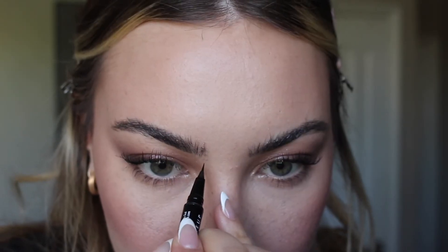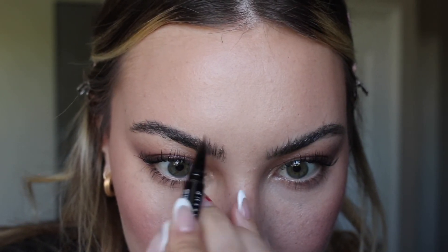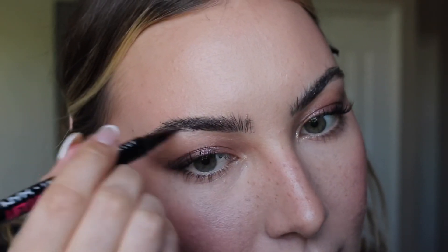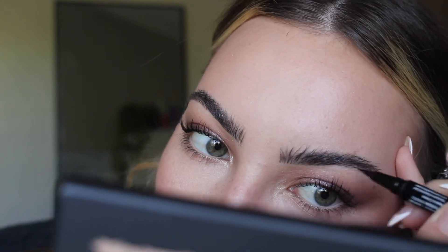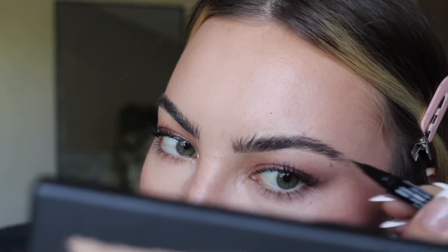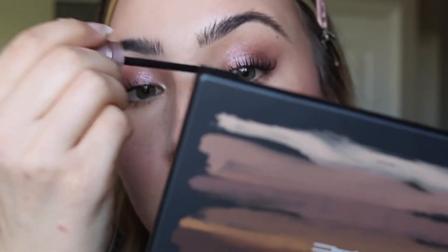Lining my lips with Makeup Forever in Walnut, over-lining mostly on top to emphasize my shape and even out my lips since they're not symmetrical. Then taking the NYX Lift and Snatch brow pencil in Espresso, adding some hair-like strokes — nothing too crazy since my brows are already pretty full. Adding a second coat of mascara and finishing with the Nude Sticks Lip Plumping Glaze in shade 02.